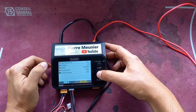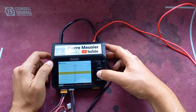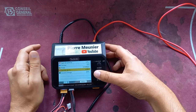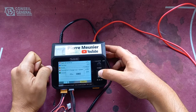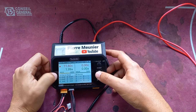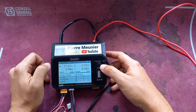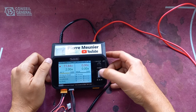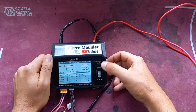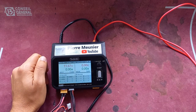I'll charge it a bit — channel 1, charge, 3S selected, not on auto. I really like the scroll wheel. Set the voltage to 4.20V, hit start, and it begins charging. In the menu I can scroll through everything, and if I want to change channels I just push the channel button — that's pretty much it.